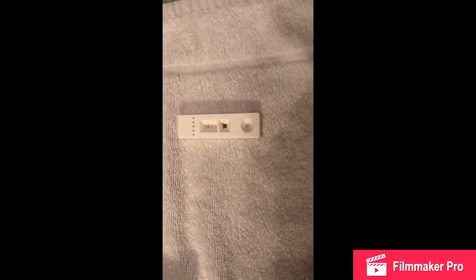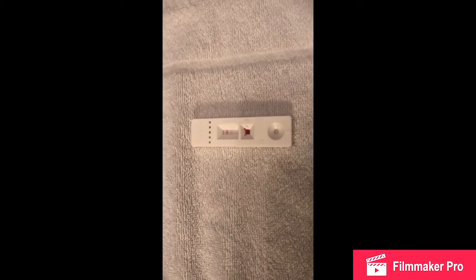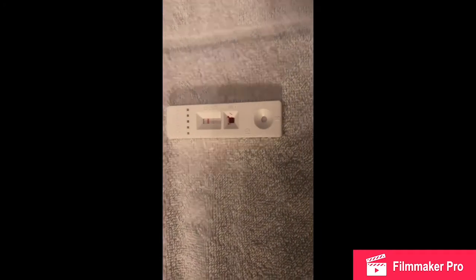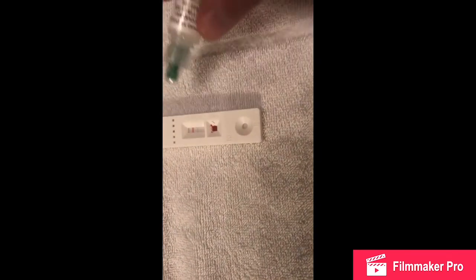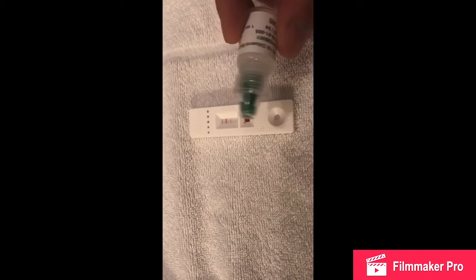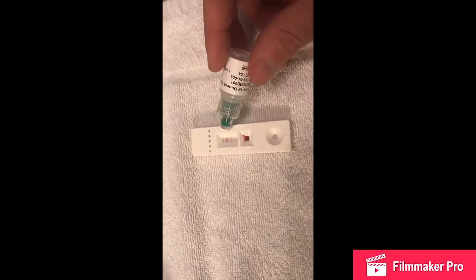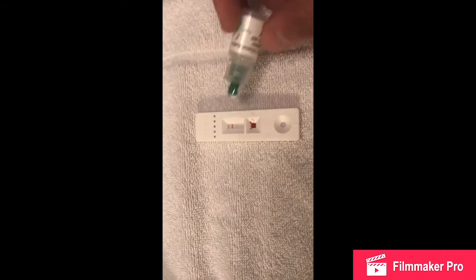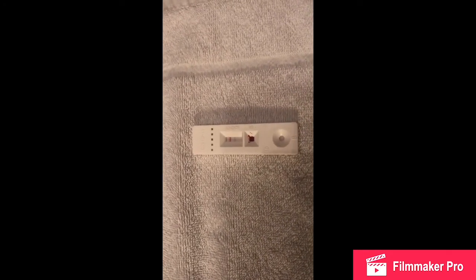Hello everyone. So these are the results — we waited 10 minutes. We had to make sure there was enough blood in box S, as you can see, and enough of this liquid — two drops. The whole point was that the top line needed to turn red, and if it was still blue you had to add more liquid to get the results correctly. The line has now gone red as the instructions instruct.